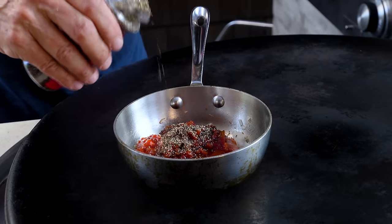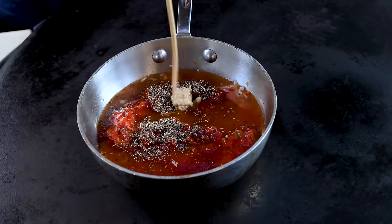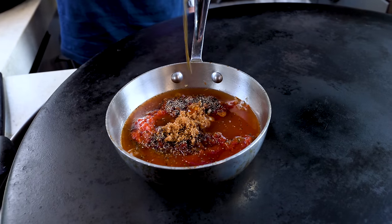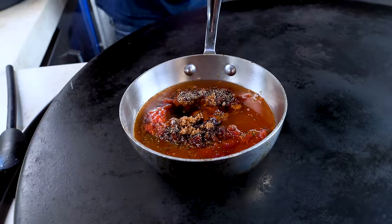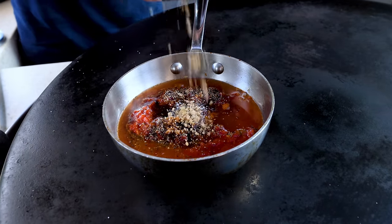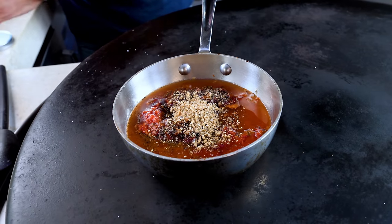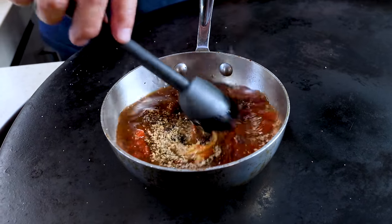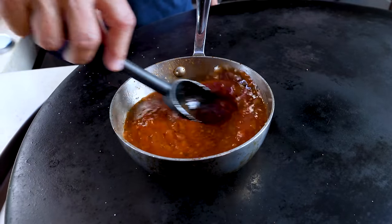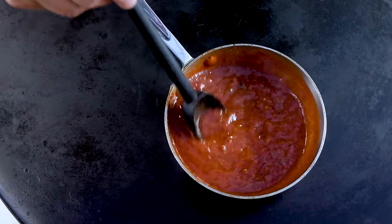We don't really want the onions to have color, but we do want them to soften. Then in go the ingredients: a cup of ketchup — but instead of all ketchup, I'm using chili sauce. Then black pepper, apple cider vinegar for tang, a little grainy mustard, dark brown sugar for sweetness, honey for stickiness, a pinch of salt, and a pre-made barbecue seasoning with cumin, coriander, brown sugar, and allspice. Mix and simmer 10–15 minutes.